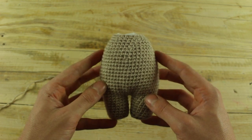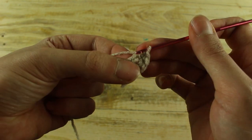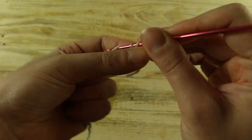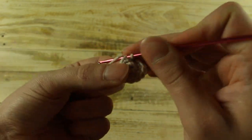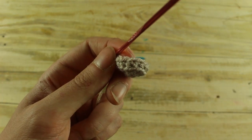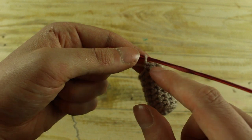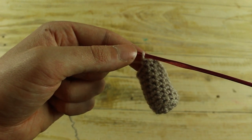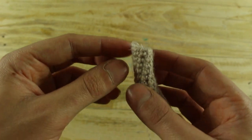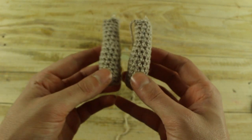Now we have finished the body and we'll make the arms. Make 6 single crochet in a magic ring. In the next round make 1 increase in each stitch until the end for a total of 12 single crochet. In the next round work in back loop, 1 single crochet in each stitch until the end. For the next 7 rounds make 1 single crochet in each stitch until the end. In the next round make 2 single crochet and 1 decrease until the end for a total of 9 single crochet. For the next 6 rounds make 1 single crochet in each stitch until the end, then make 1 slip stitch. Make another arm the same way.